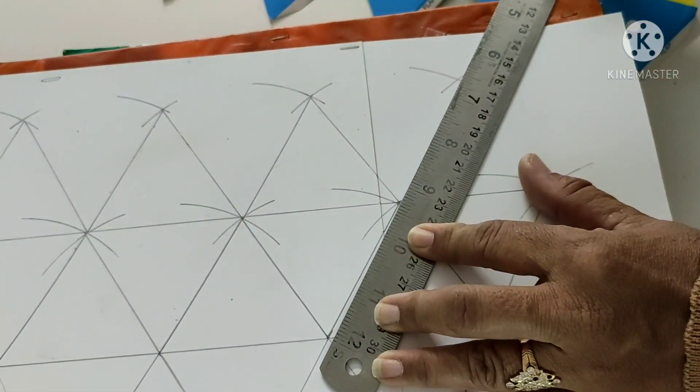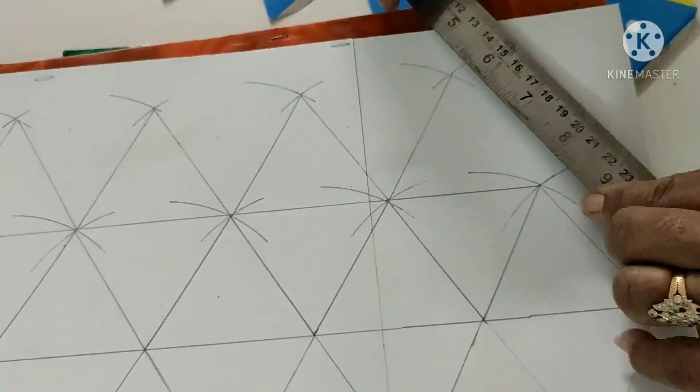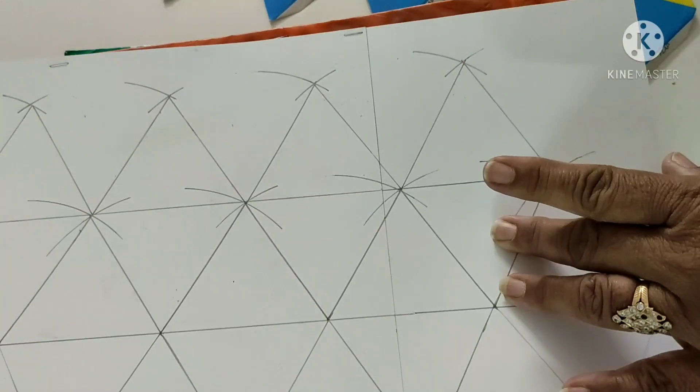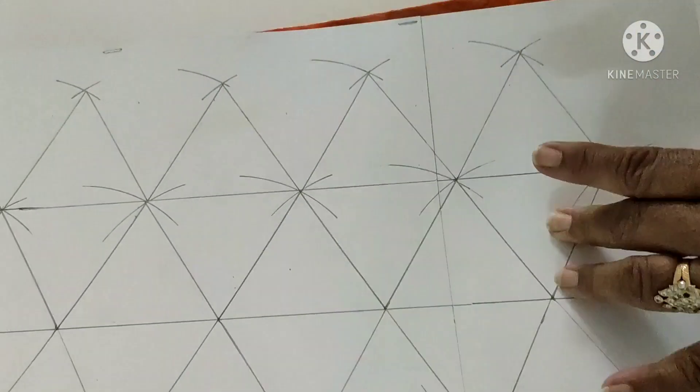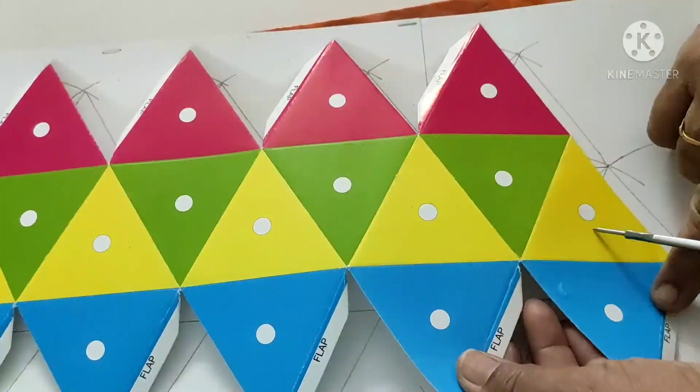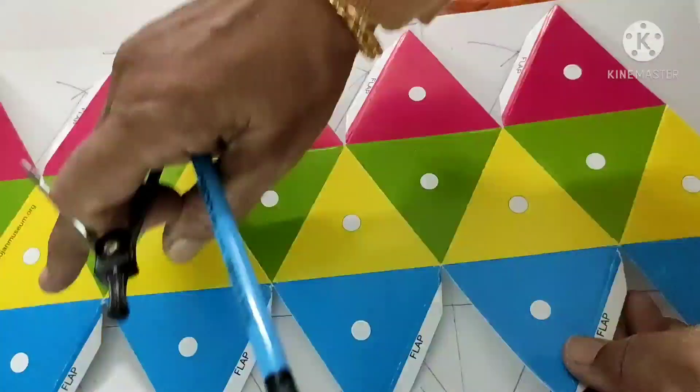The color arrangement is: pink up and blue down, with green and yellow in between. Pink is at the top, blue at the bottom, and green and yellow are in the middle band.